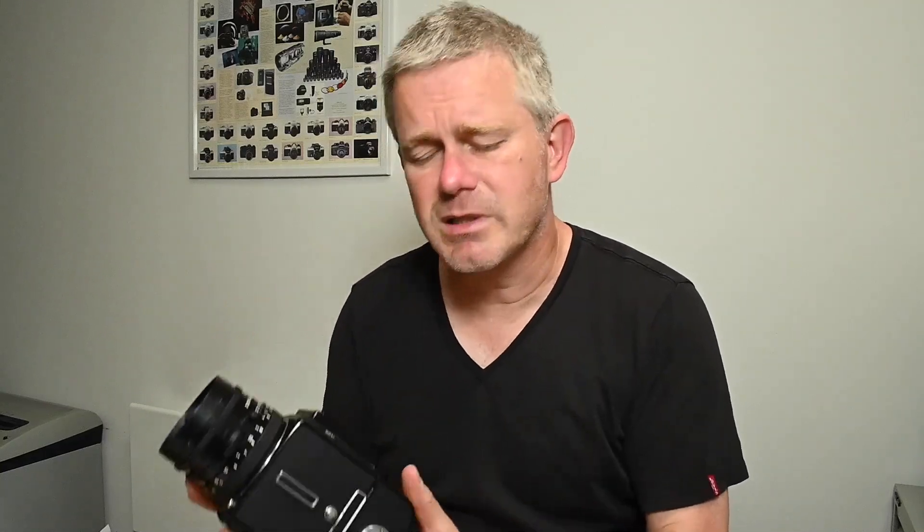There are quite a few models within the 500 series range. It started with the 500C, then went to the 500CM, all the way through to the 501CM, which was the last of the 500 series cameras before they were discontinued as the big digital revolution hit. Most of the checks I'm going to run through here apply to most cameras. Here I have a 501CM, which would date back to the 1990s — fundamentally the design is the same as all the other cameras. There are four things to focus on: cosmetics, mechanics, optics, and electronics.